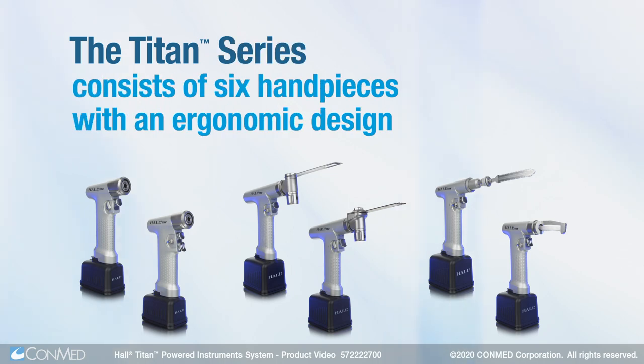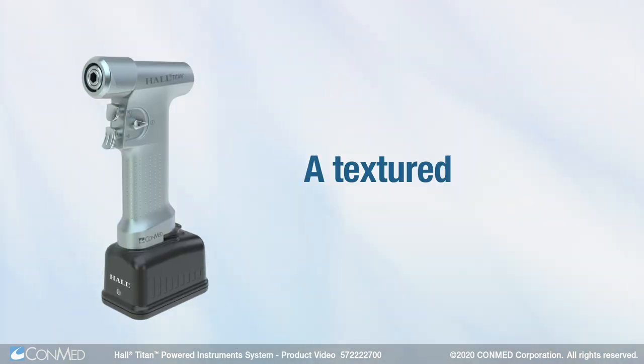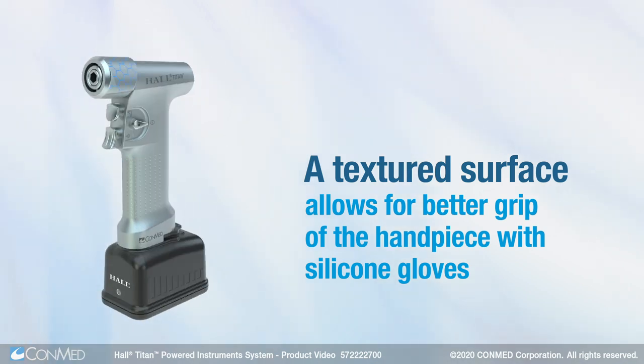The Titan Series consists of six hand pieces with an ergonomic design that decreases size but maintains speed and power. A textured surface allows for better grip of the hand piece with silicone gloves.